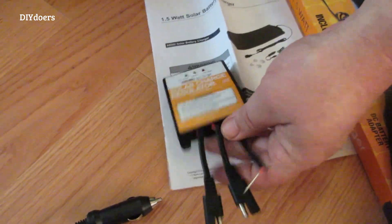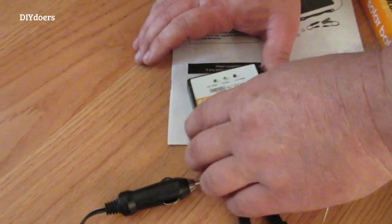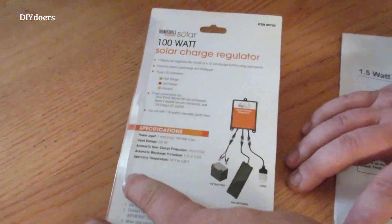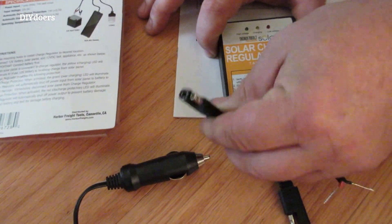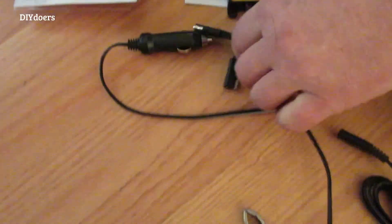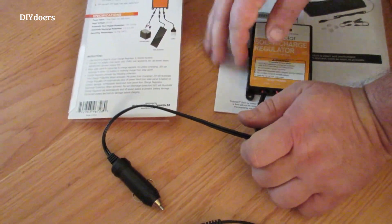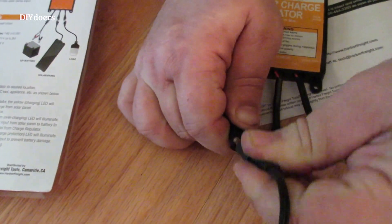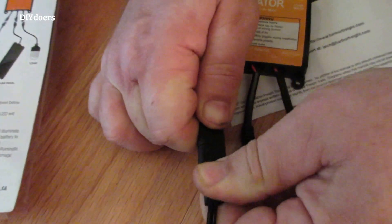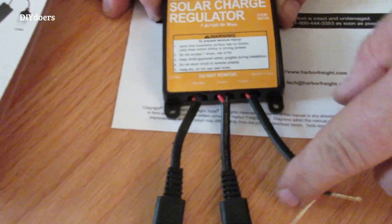Here's one that we pulled out of the package already. Here are your directions. This end here is how you're going to hook it up to your car for power - are you going to hook it to your battery on your positive and negative, or are you going to hook it up to your cigarette lighter? We're putting our solar panel inside the car so it doesn't get stolen, so we're going to use the cigarette lighter. You line up your little holes and plug it in until it's tight. The center part is the same type plug.